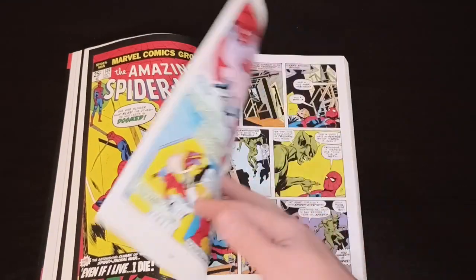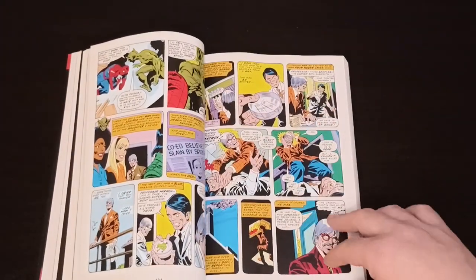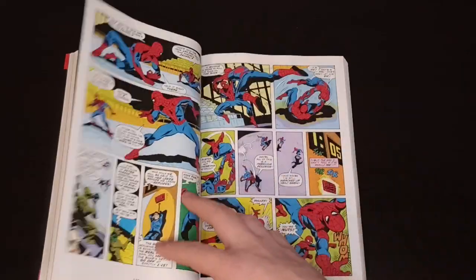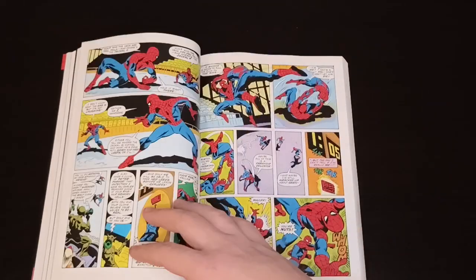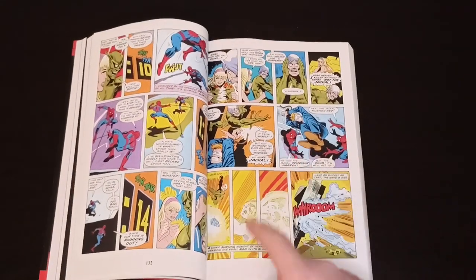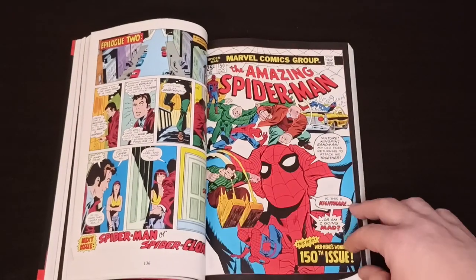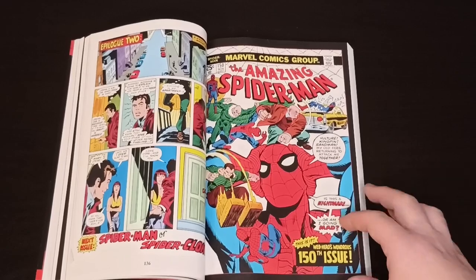Here we have the start of the confrontation: Amazing Spider-Man #149 at Shea Stadium. We get the explanation of the creation of the Gwen Stacy clone — everything in this album. And here we have two Spider-Men: one of them is the clone, one of them is Peter Parker. We have the final confrontation, at least for now. The epilogue has the Gwen Stacy clone going her separate way, and Peter and MJ resuming their daily relationship.